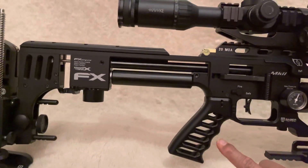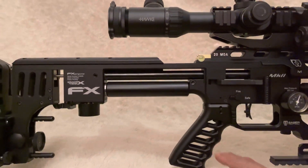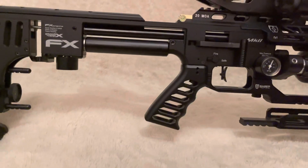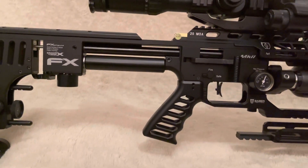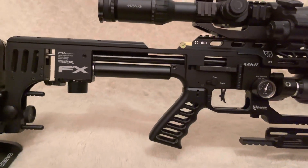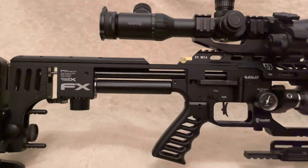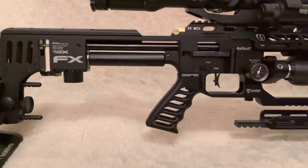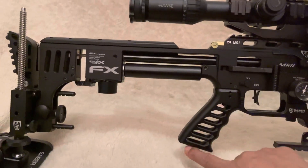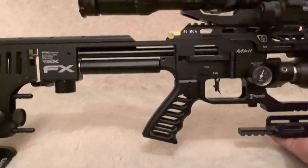The unfortunate thing is it doesn't take the bag rider at the moment. I know there are two different versions — the earlier version isn't compatible with the Maverick, and the second versions are — but all of them are compatible with the Impacts. The only problem is none of them are compatible with the bag riders according to Sabre Tactical, but they're going to be addressing that — that's what I heard. Let me turn the rifle over and show you the thumb rest.